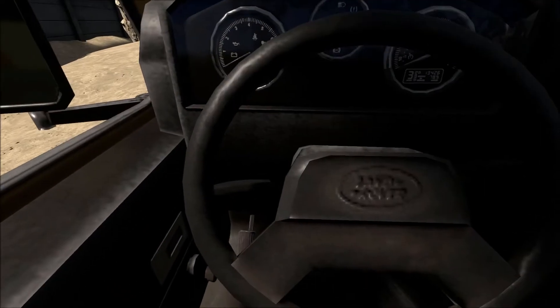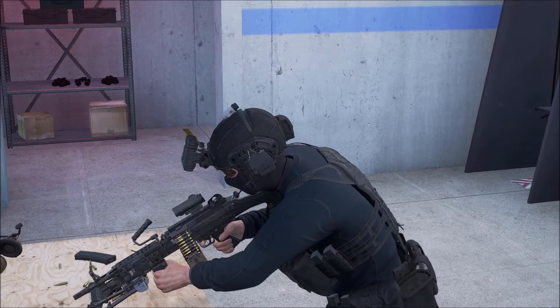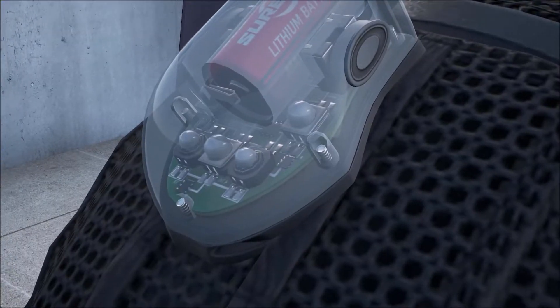Here's some BF Goodrich tires on a Land Rover - maybe not very interesting, but there you go. You see that little thing on that dude's helmet? That's an infrared strobe that lets you identify your friends at night time when you're wearing night vision goggles. It's pretty small and doesn't look like much, but if you zoom in you can actually see there's a battery, circuitry, and little screws holding the plastic cap on top.